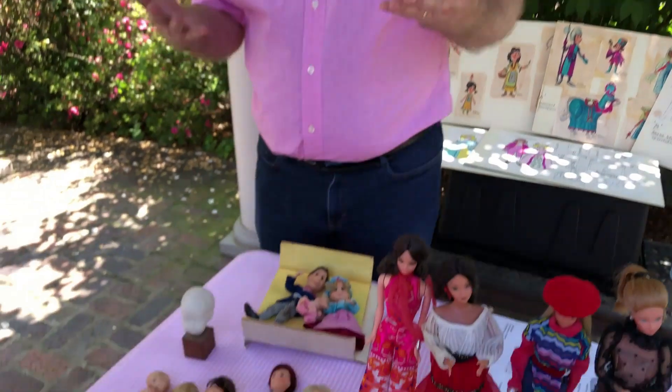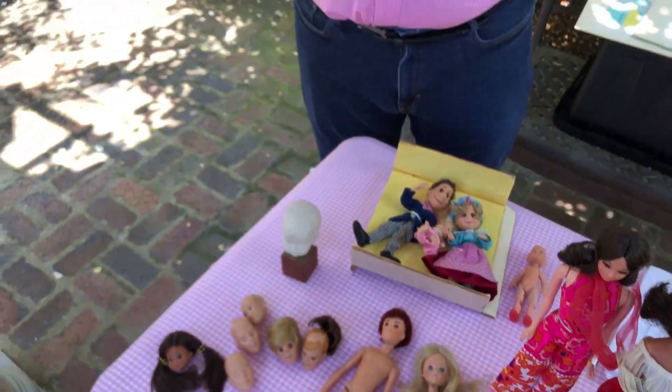We're going to start with Martha Armstrong Hand. If you don't know her, she was born in 1920 and is originally from Germany. She was a Niata artist and she sculpted a lot of my childhood, so I feel like I owe her a little bit of my youth.